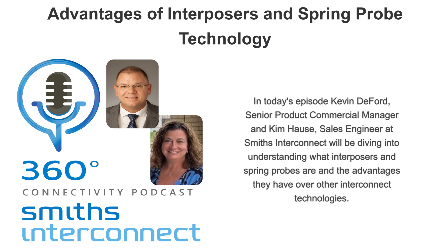Interposers are ideal for mixed signal applications and designed specifically for the application's environment. An interposer is an alternative to a traditional pin and socket connector. It's a one-piece compression-mounted solderless connector that transmits signals between two PCBs vertically through a spring probe contact.